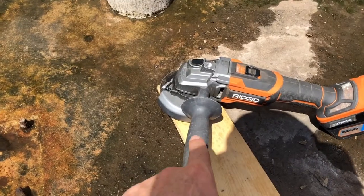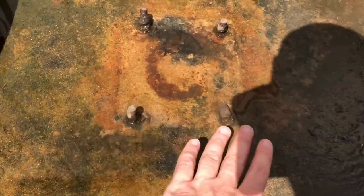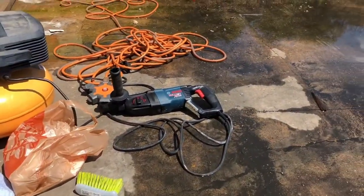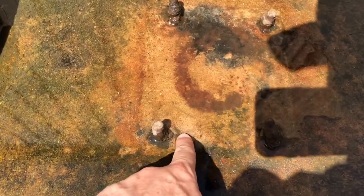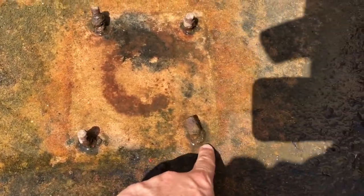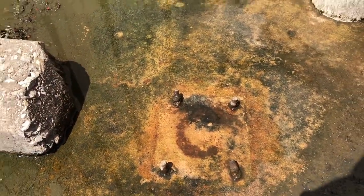We're going to use my Rigid angle grinder to cut these guys down and make it level again. And then I'm going to use my Bosch SDS drill to drill new holes basically pretty close to the old ones, that way we don't move the pole much further than where it was and it'll be done nice and clean.